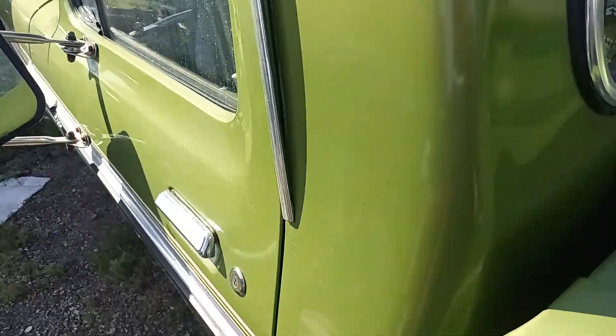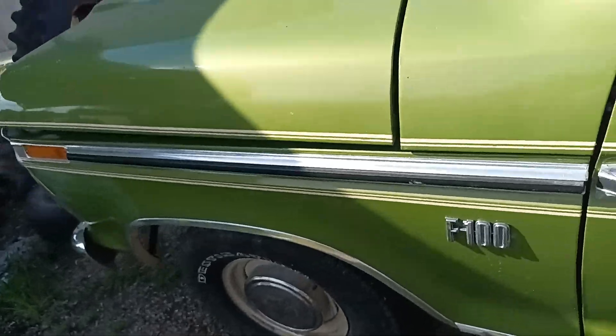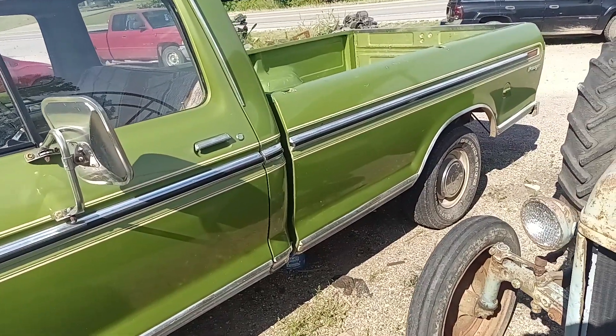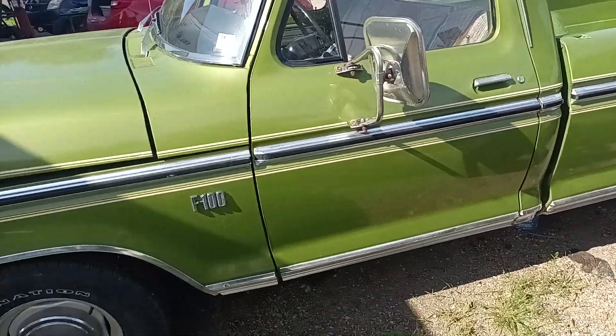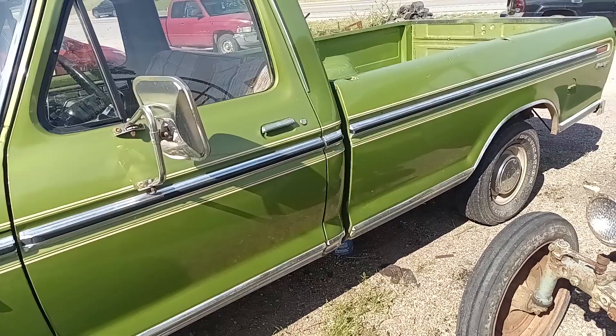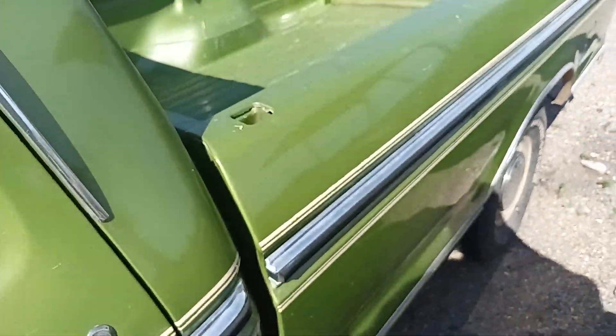Her and her husband really enjoy it — they put miles on it, they drive it around. They know it's not a daily driver by any stretch of the imagination, but it doesn't just sit. The fuel line back by the carburetor got to leaking and the carburetor needed rebuilt, so they got it up here getting that work done.